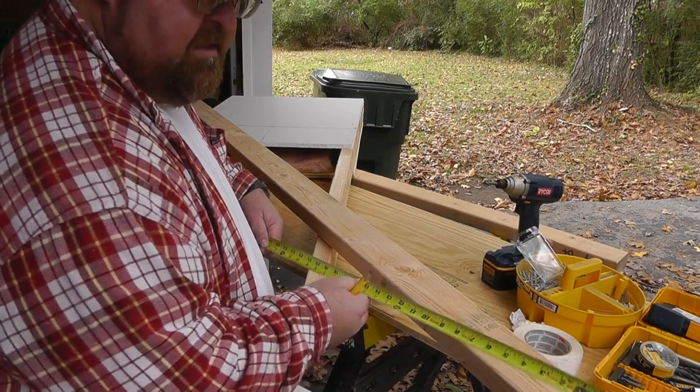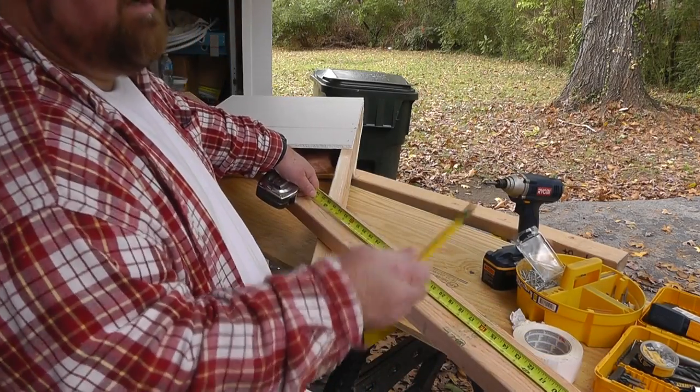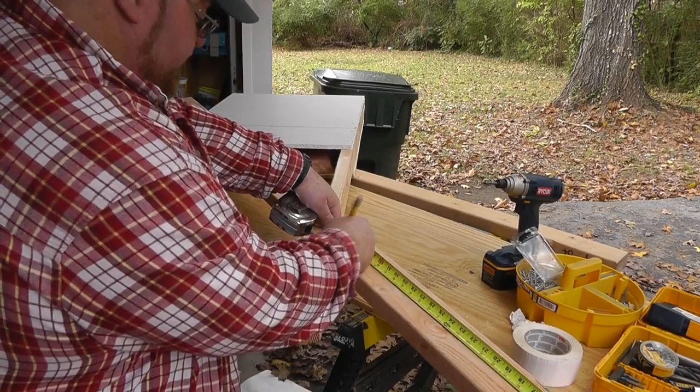Now I want to make some legs for this thing. I want to make them as big as possible, but they also need to fit in my truck — 36 inches will fit under the topper on my truck, so I'm going to make them 36 inches.